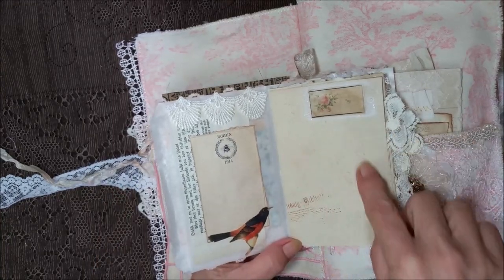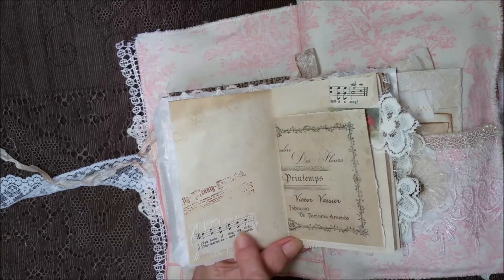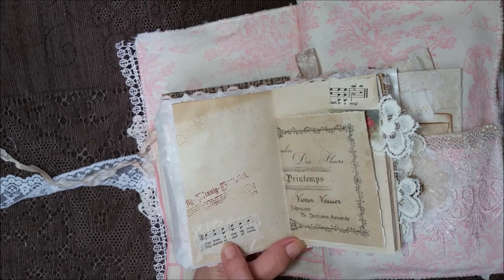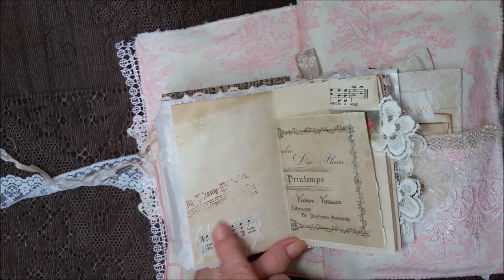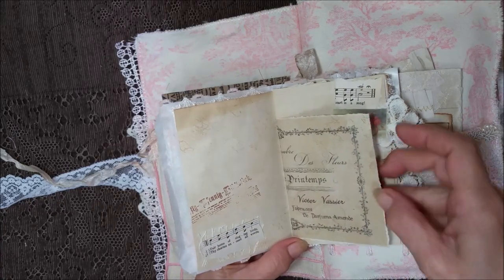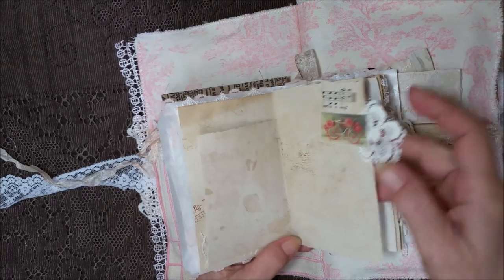And the pages have been script stamped, and there's another stamp on there. I figured with the birdies going on, this says 'Fair Home of Singing Birds' — it's part of that old song book that I have. It's got ephemera in it. A little flower tab.